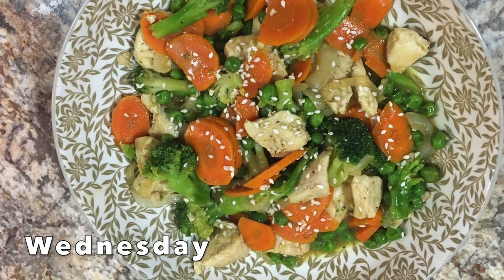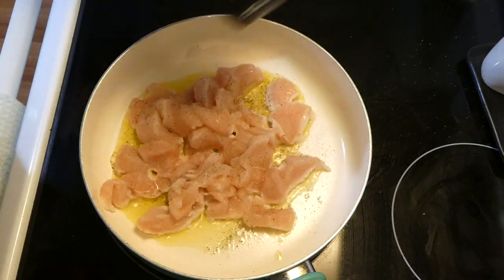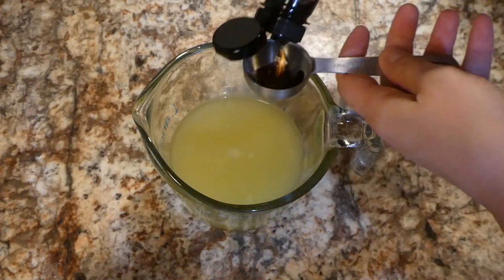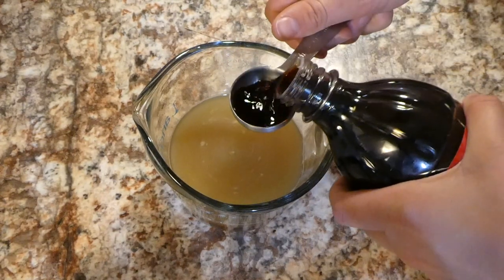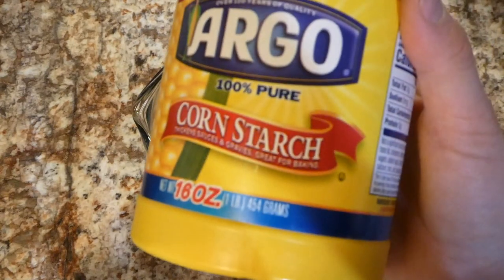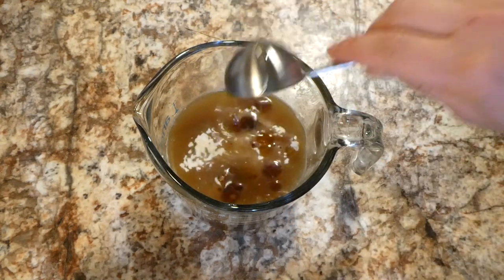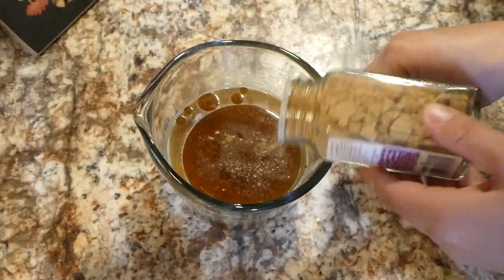Now we're making an easy chicken and vegetable stir fry. In my saucepan I have a tablespoon of olive oil and a pound of chicken sliced into smaller pieces, seasoned with salt and pepper — cook this completely through. For the stir fry sauce, into a measuring cup I have two-thirds cup of chicken broth, three tablespoons of low sodium soy sauce, two tablespoons of brown sugar (or honey), a tablespoon of cornstarch, a tablespoon of sesame oil, a teaspoon of ginger, two cloves of garlic, and a little black pepper — then whisk it all up.